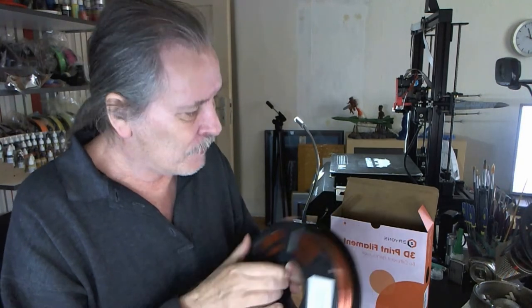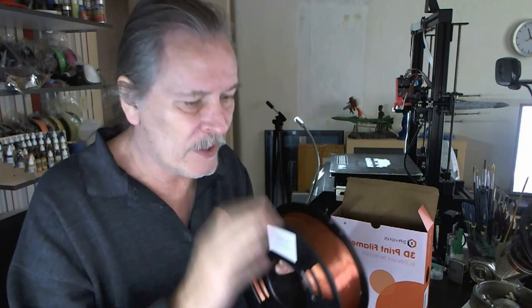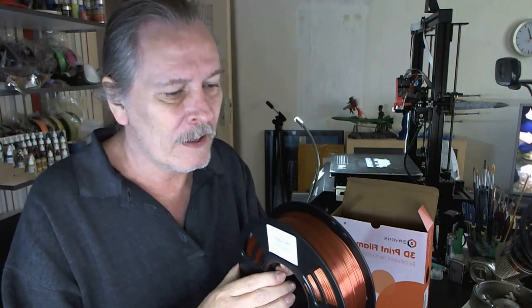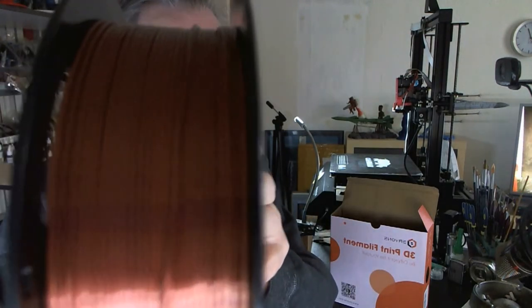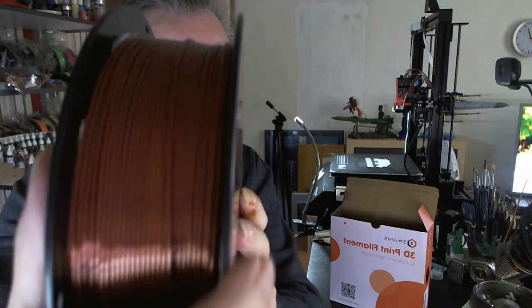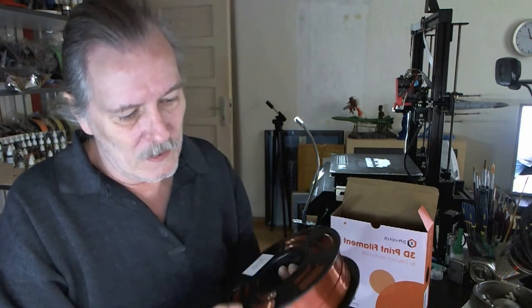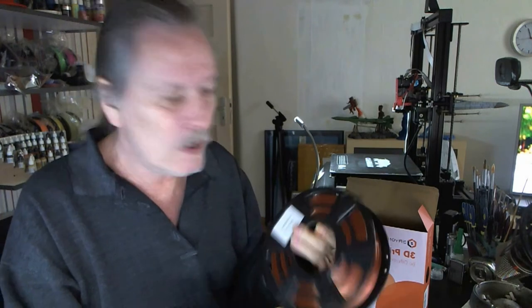And this is from Ere1. When I take a look at the spool — I've already unpacked it because I wanted to take a look at it — look how nice that one is rolled up. That is really nice. This is a one kilo spool. Let's print a couple of figures and see how that silk filament comes out.